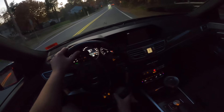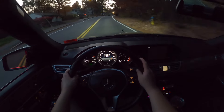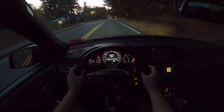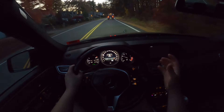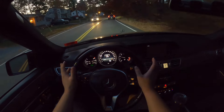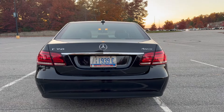Let's punch it and see this car work. As you can tell, the power delivery is quite linear. Being the 4MATIC, all that 302 horsepower is really getting to the wheels. It's not the most exhilarating car to be in, but of course this is a more luxury-focused sedan.